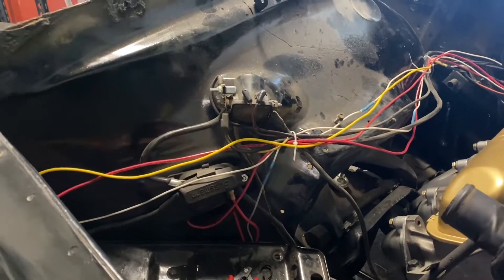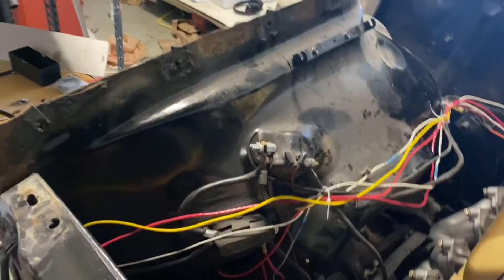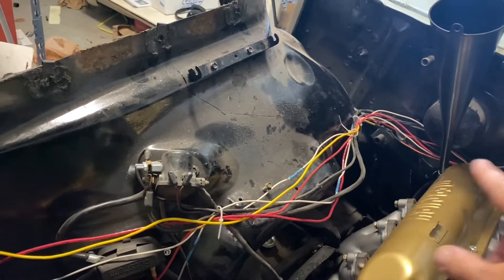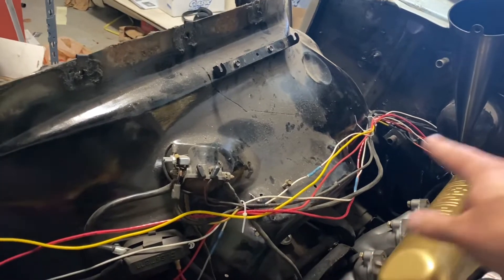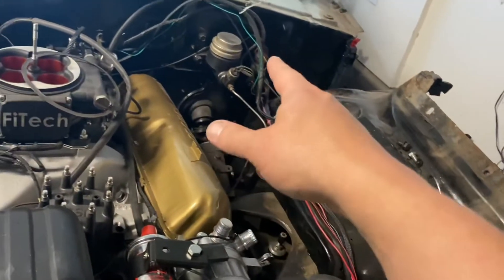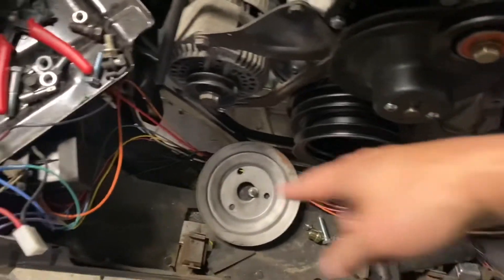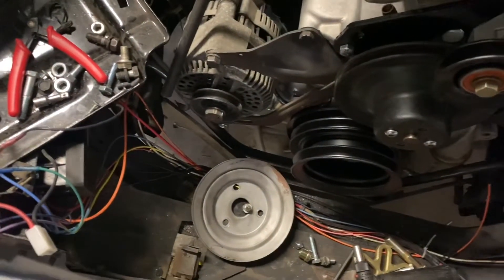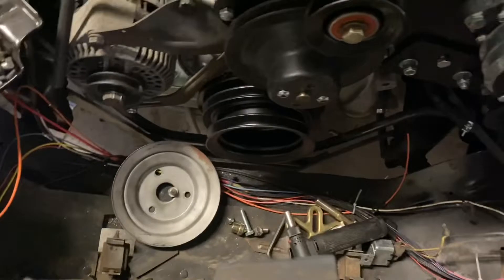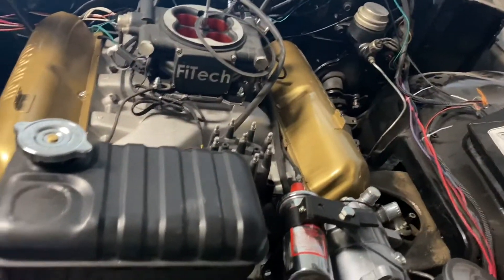To start with, it looks like a mess, but I am going to loom up everything here, and what we're going to be left with is one nice black loomed run that goes down this fender well, one nice loomed run that goes down this fender well, and one around the back — and that's all you're going to see. Down here under the radiator, there's another one too. Obviously with the radiator there you won't see that one, but that'll all get loomed up as well. I wanted to show you this now before it's pretty so that you can see everything as it is.